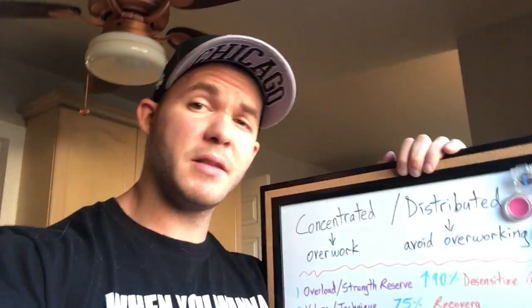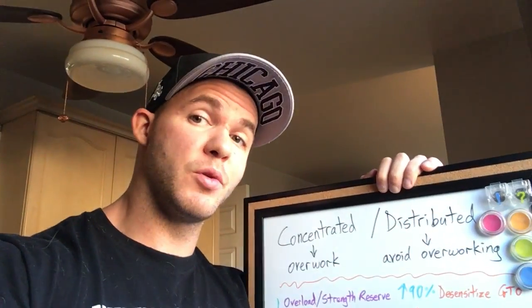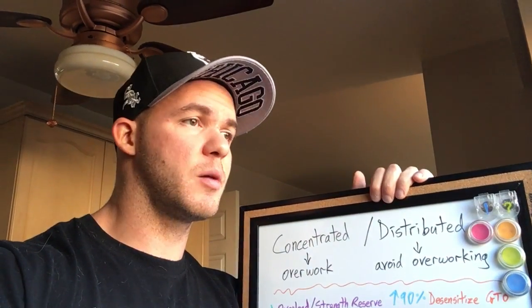A guy named Lou Holtz once said, it's not the load that breaks you down, but rather it's the way that you carry it. And that applies to what I want to talk about today.